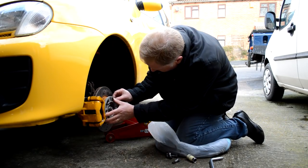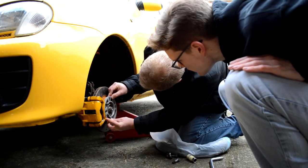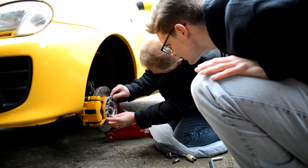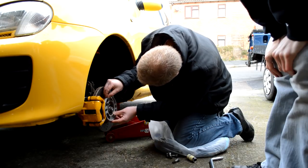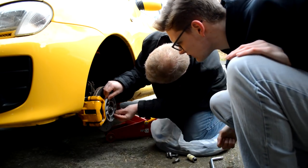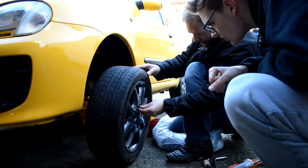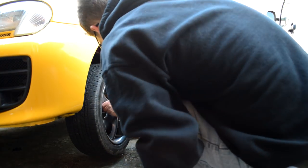The next day, I'm back on the driveway wearing basically identical clothes, with my dad in tow. I show him how the spacers won't fit flush due to fouling on the brake disc bolts, and using a combination of clever eye work and man maths, we spend the next 20 minutes strategically smoothing the edges of the spacer down to accommodate the bolts.